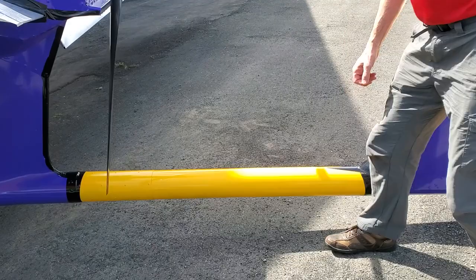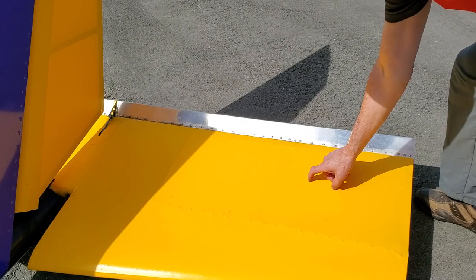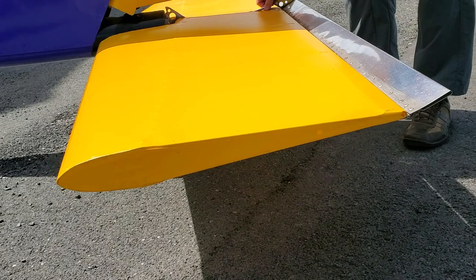And then Oratex again on the tail section. That's a stabilator as opposed to a separate elevator, with an anti-servo tab to give you some feedback — and trim. Two-in-one — I like it.